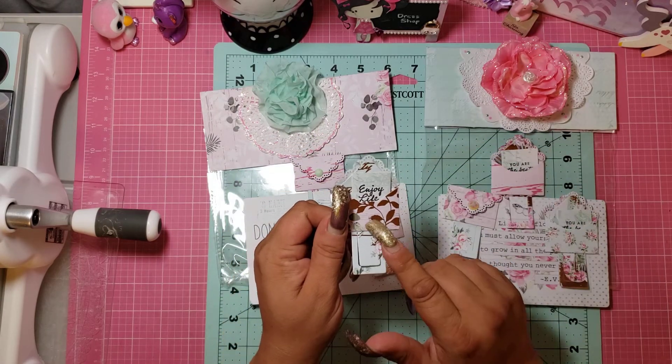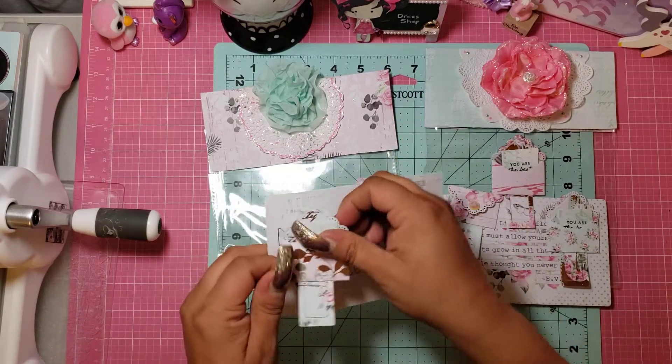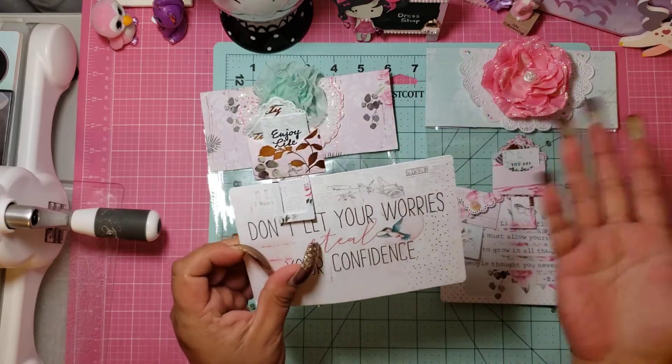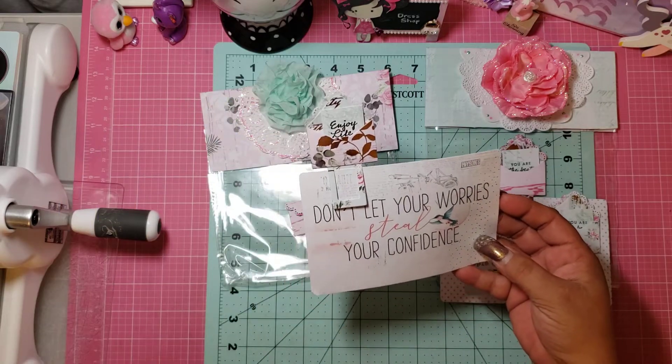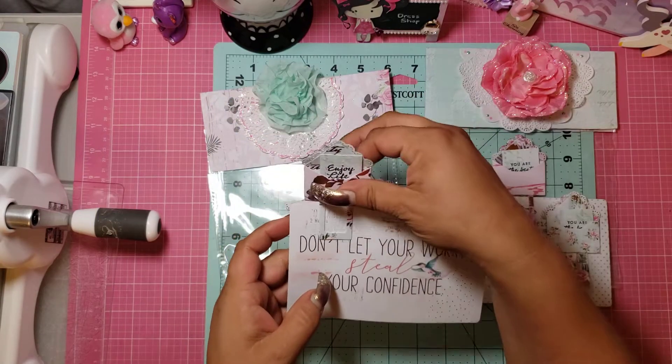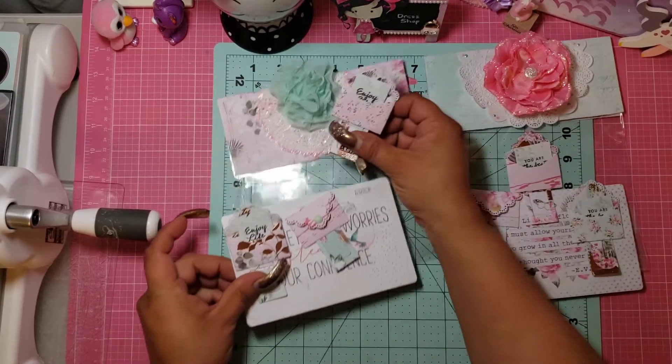So I have these guys in my stash — they're paperclips. Look how cool these are, so cute! I've had them for a while; I guess I forgot I had them. Anyway, it's an envelope and a paperclip all in one. I made her six — three of these and three of these.